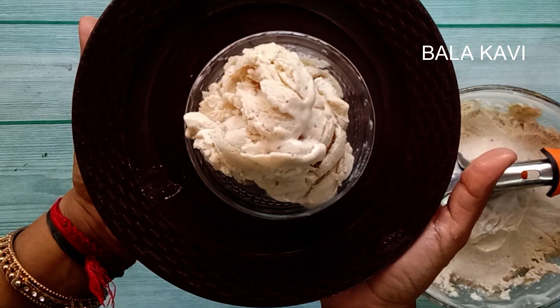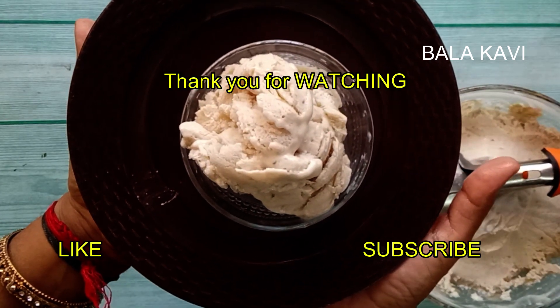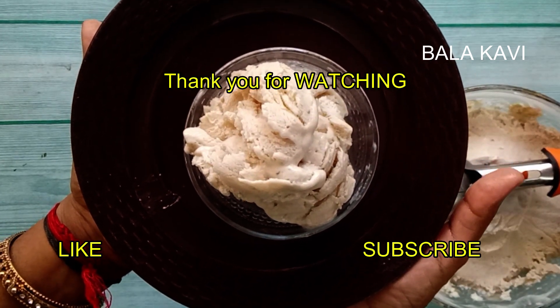The banana ice cream is ready. Subscribe to the channel and press the bell. We will see you in the next video.